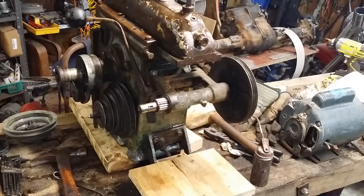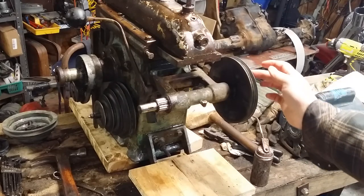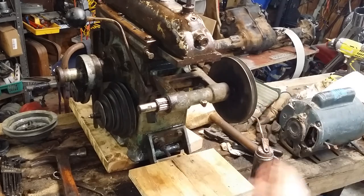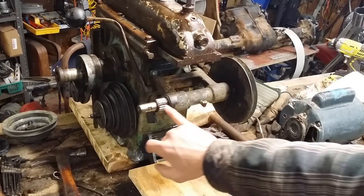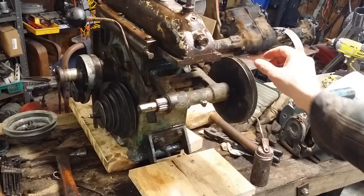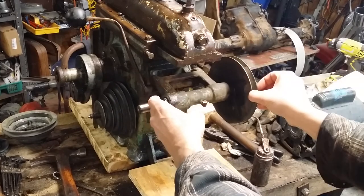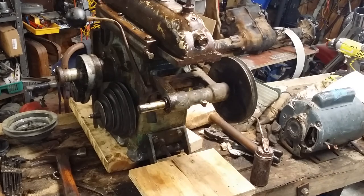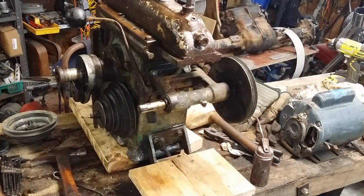I've just gotten the bearings freed up on this — it's got these big needle bearings. They had a bunch of cake grease on this side here, so I disassembled it, cleaned off the old cake grease, and now it turns pretty nice. Going to get some more oil on it.